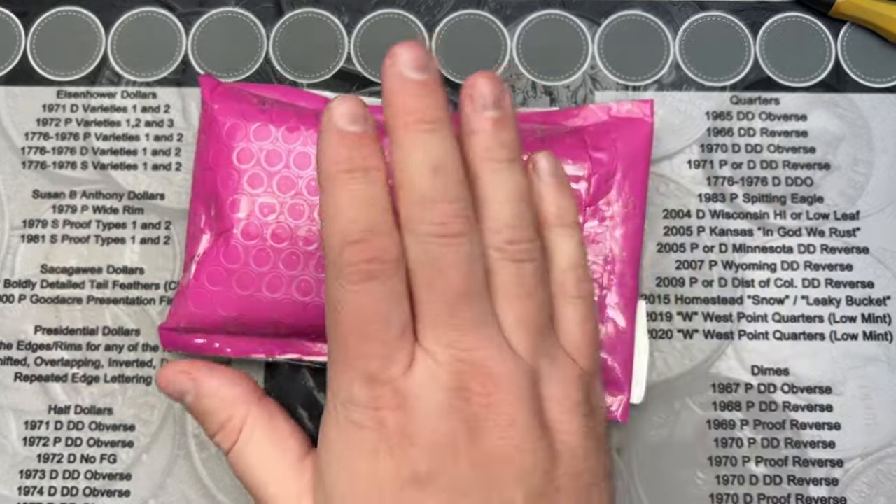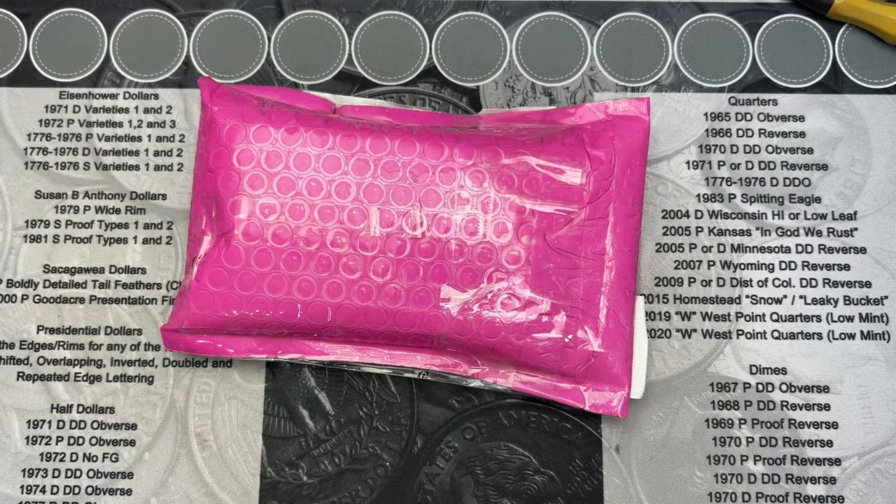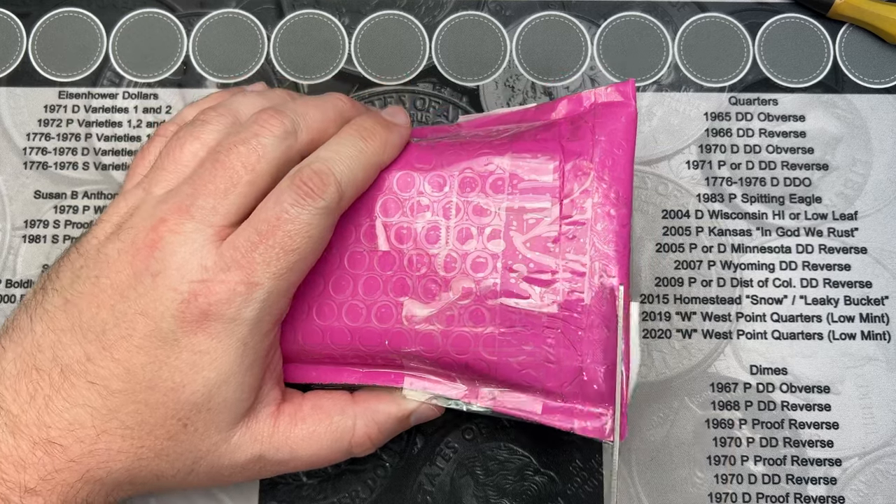I got a package in the mail. We're gonna see what's in this. Let's cut into this and see what's going on.